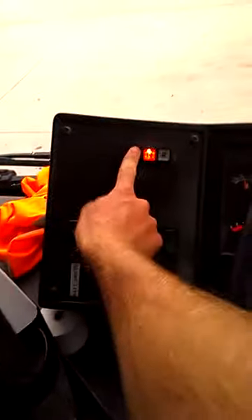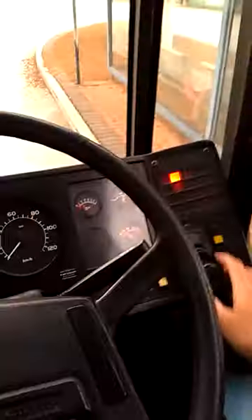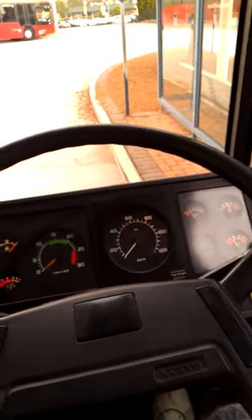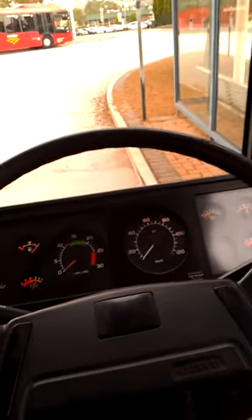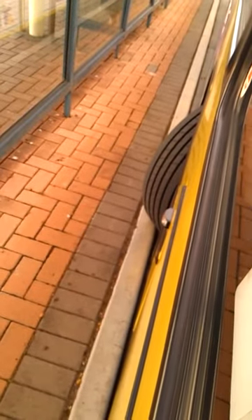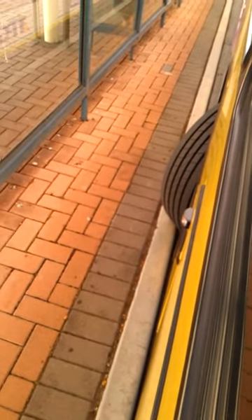Watch this. I'm released — I'll put it on drive. Now watch. See how it stopped? The bus has stopped. What's stopped the bus? The curb. The curb has stopped the bus. So the bus is not moving anywhere.